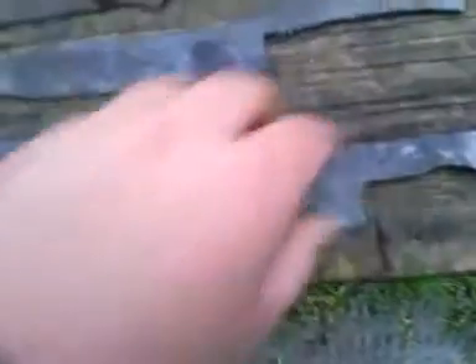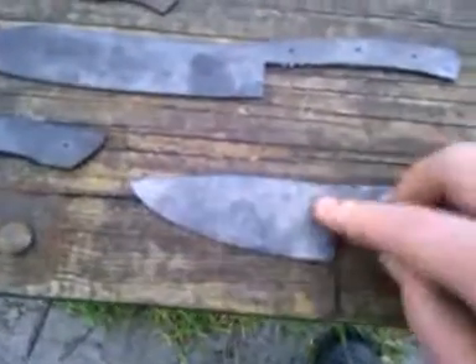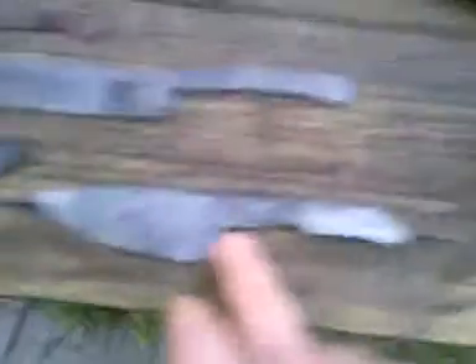This is another file knife I made — like a kitchen knife, camp knife, whichever way you want to use it. It's not finished yet, I still got some work to do on it. It will be $50 shipped with sheath.